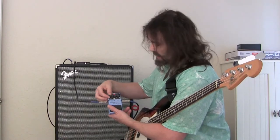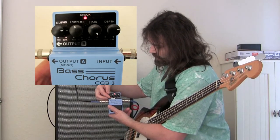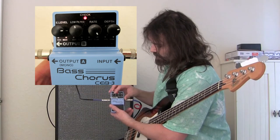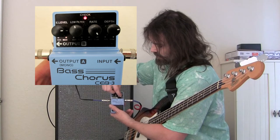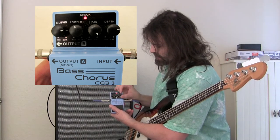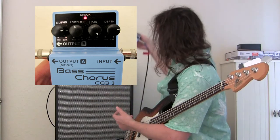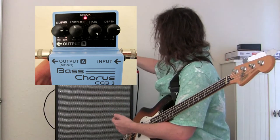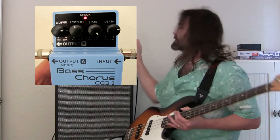All right, so now I'm going to exaggerate it a little bit. I'm going to turn the effect level up to the three o'clock position, the low filter at the 12 o'clock position, the rate I'm going to turn all the way up to the five o'clock position, and the depth turned up to the three o'clock position. You'll hear a real exaggerated sound of what it sounds like.